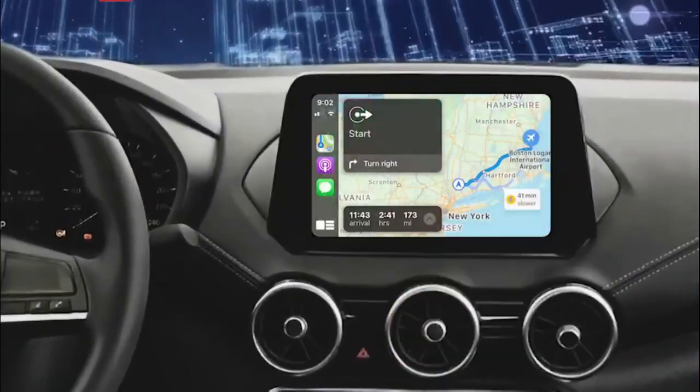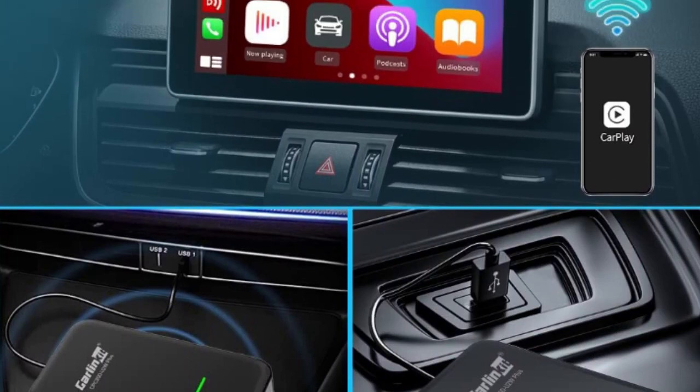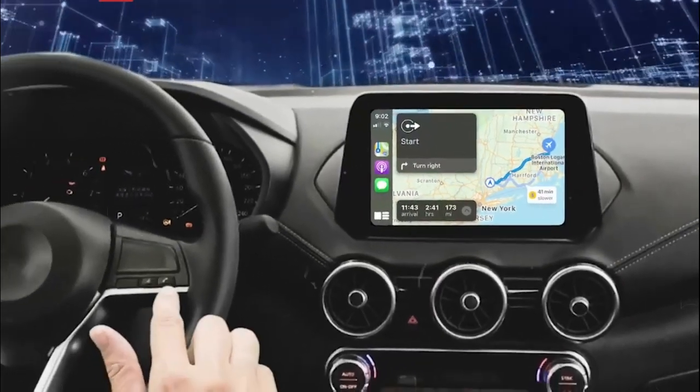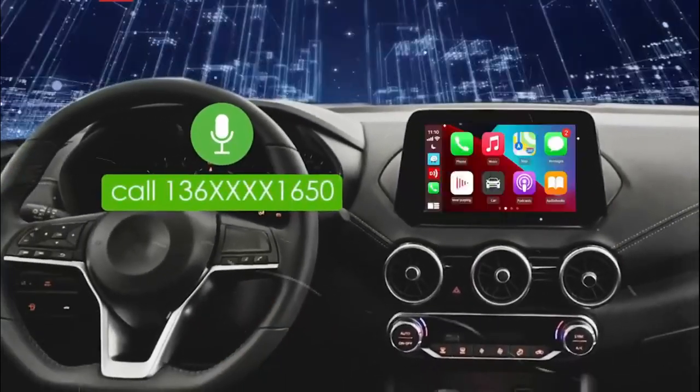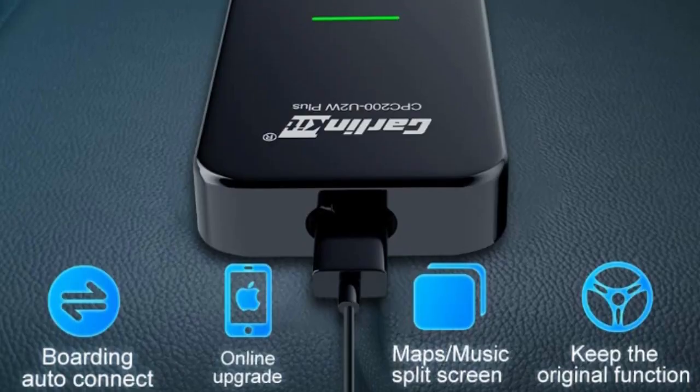Enjoy automatic and wireless connection to CarPlay without need of a USB cable. Check out this easy way to retrofit your existing CarPlay system to make it wireless. It retains the original car's wired CarPlay function, changes the connection method, turns the wired connection into a wireless connection, and bids farewell to the data cable plug in the mobile phone.